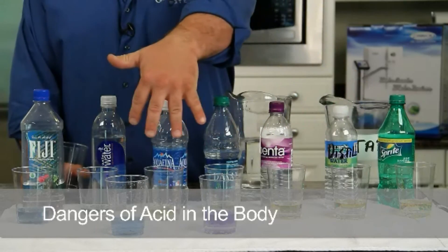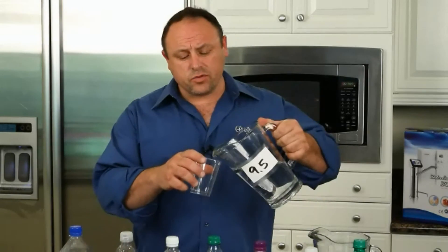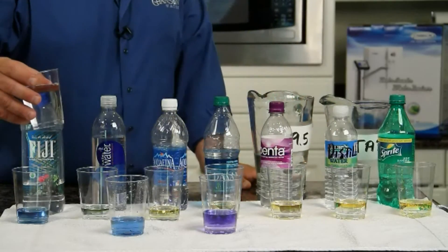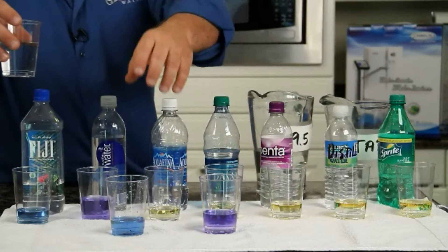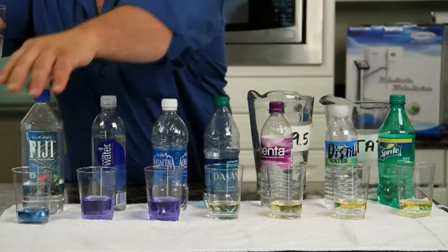Right now we're going to demonstrate how this water affects your body. I want you to picture these waters as your internal fluid system and see what happens when we add alkalinity to that internal fluid system. Here's some Chanson ionized water. I'm not going to test the Fiji because that's already alkaline, but let's do some Smart Water. I'm just going to move this out of the way — our great tap water there — and move our Chanson water out of the way.